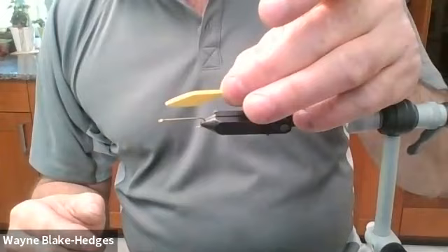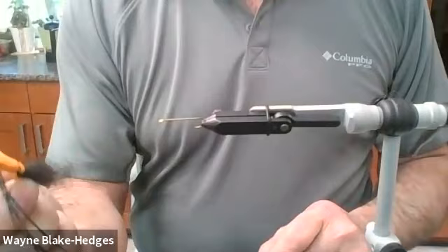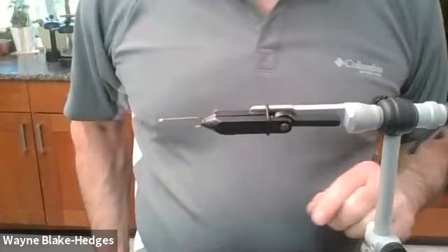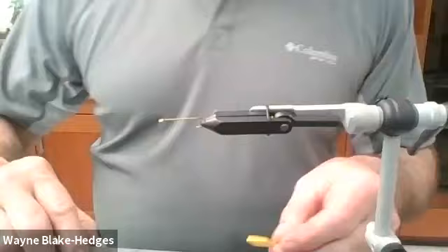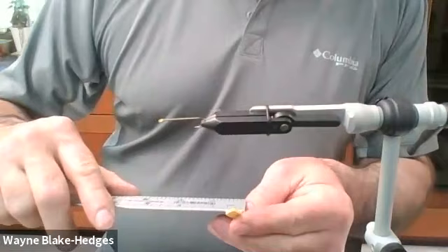That's exactly what I'm going to do for the bass version - I just cut it freehand and it's pretty much the same. I should get a ruler real quick. For the size 8 3X hook, the body is about an inch and an eighth long and a half inch wide.